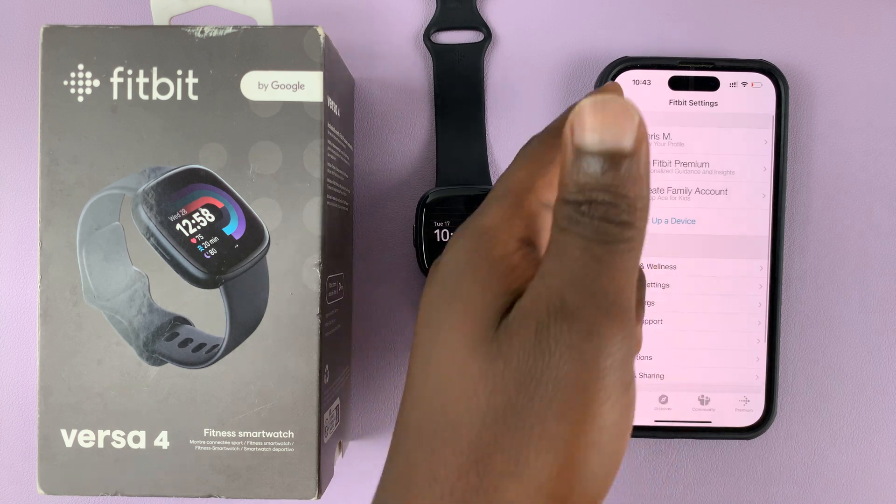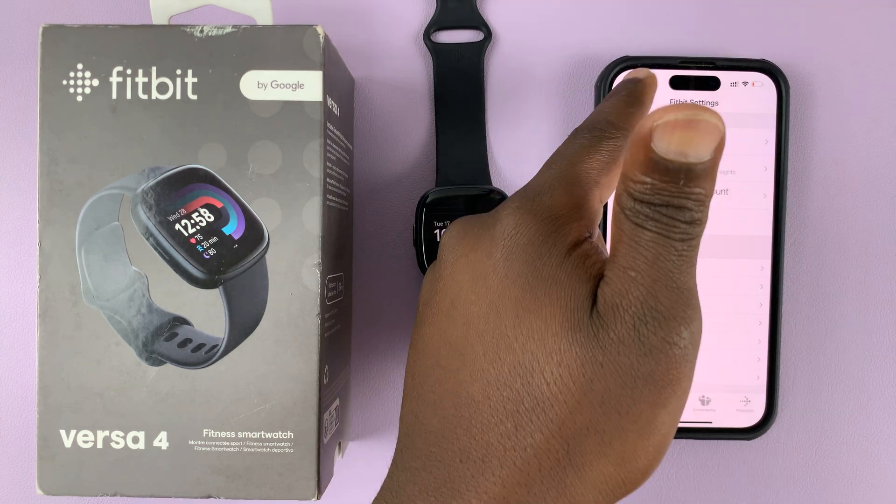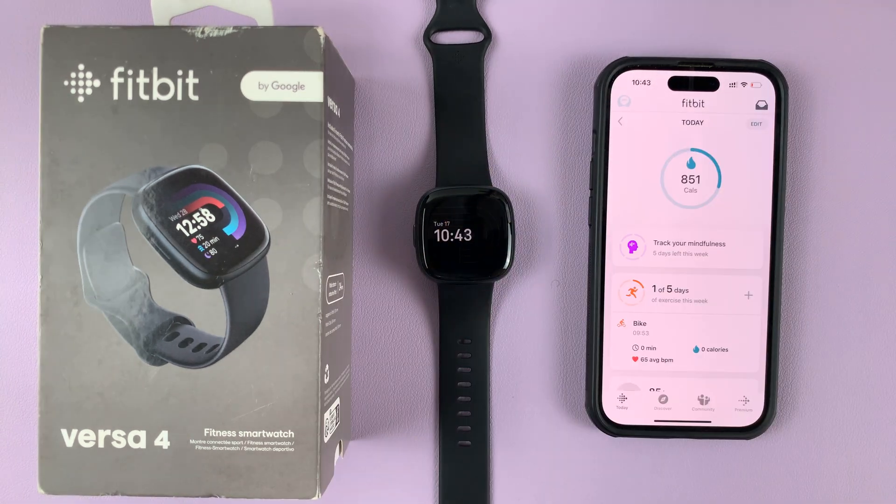Now if you go here, you'll not see the Versa 4 from the menu. And that's basically how to unpair your Versa 4 from your iPhone.